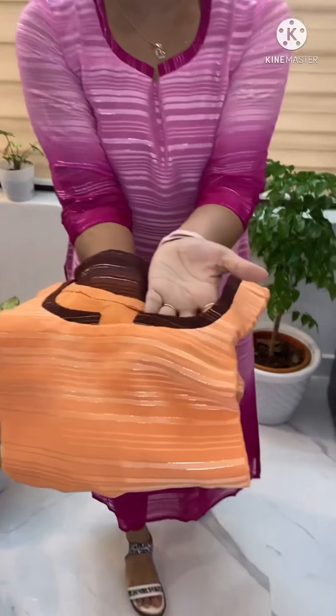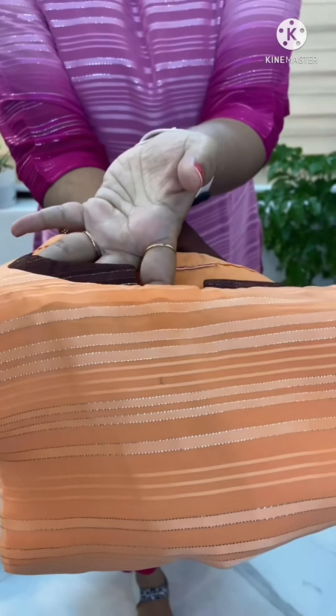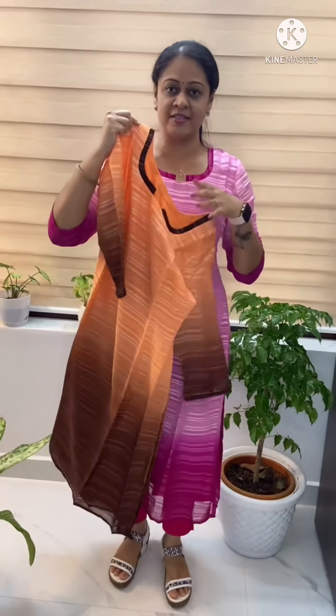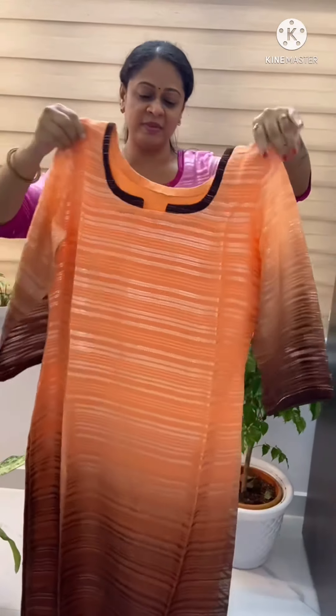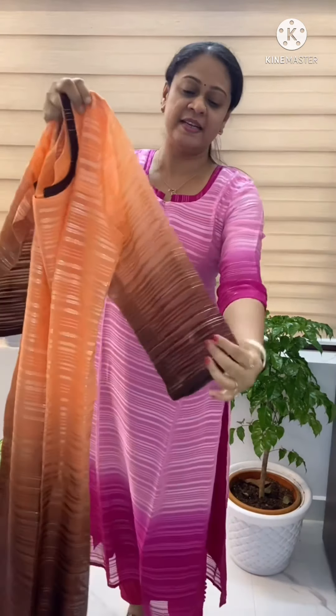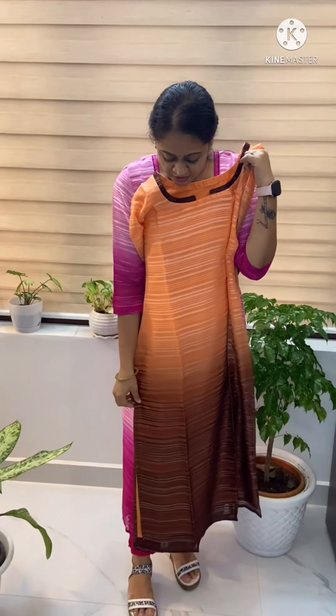It's an orange color. It's a dark color in the neck portion. It's a dark coffee color. It's a nice line, a nice light color. The sleeve is a double shade. This is also an orange color.